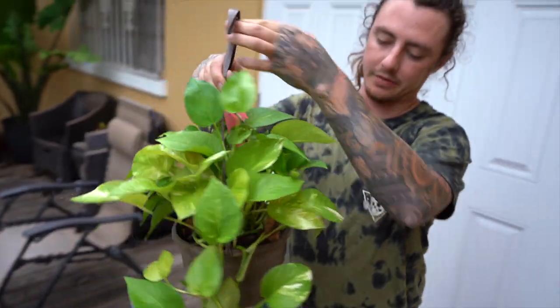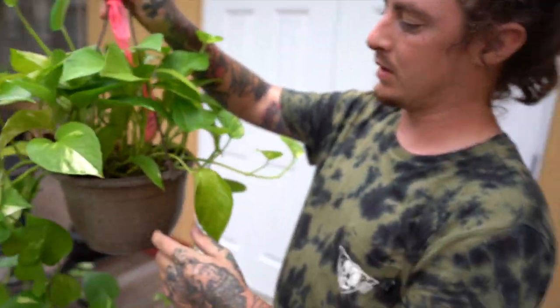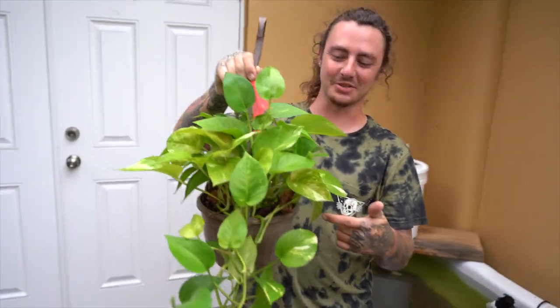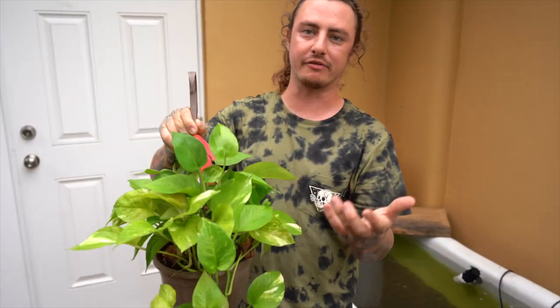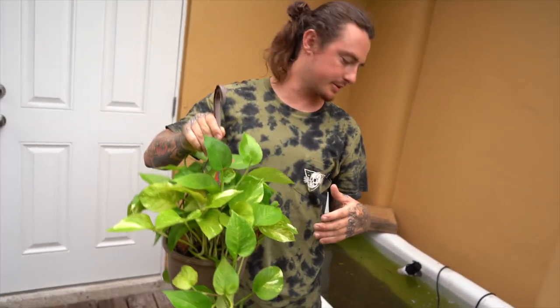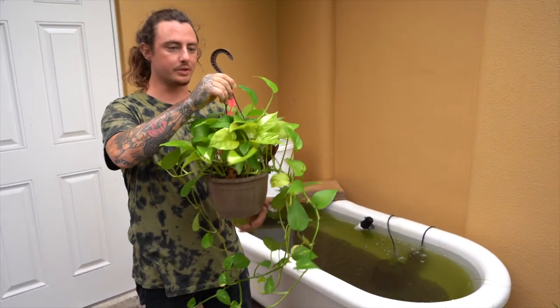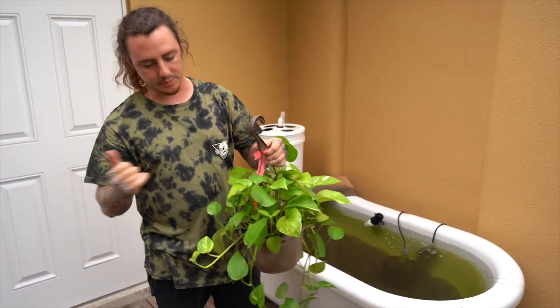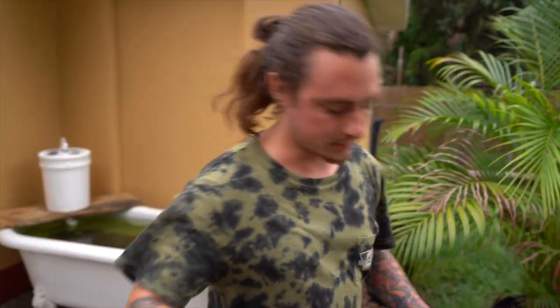We're gonna put the pothos in there. We're going to take it out of this pot, knock the soil off, and get all that soil off the roots — because any fertilizer on the plant can potentially harm the fish if it's not organic. So you want to take it out, spray it down real good, and get all that extra fertilizer off. Cut the camera, grab the hose, and get it done.